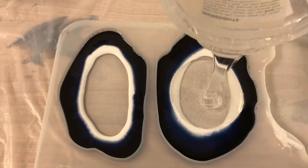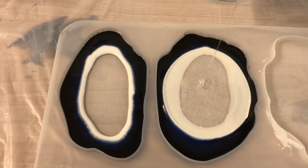That's all colors poured. Now I'm adding on top transparent.